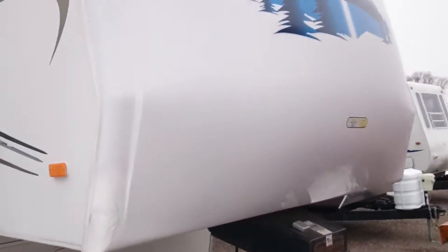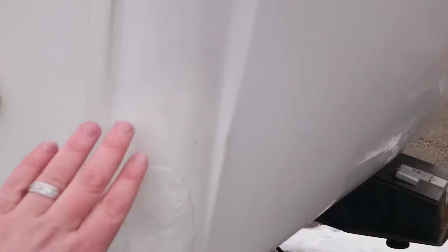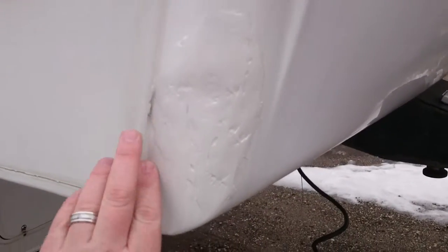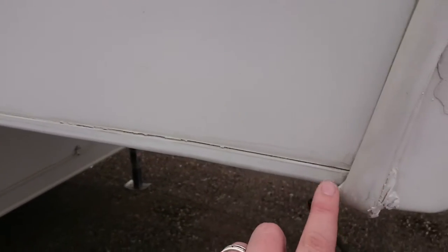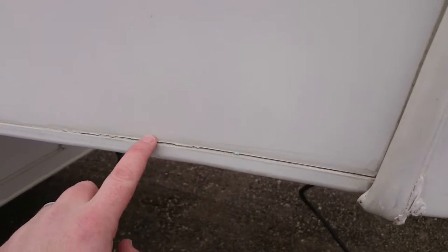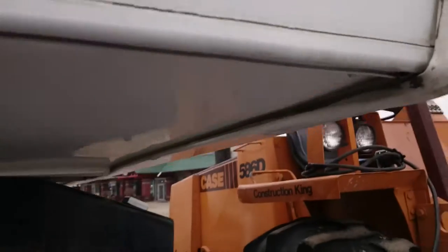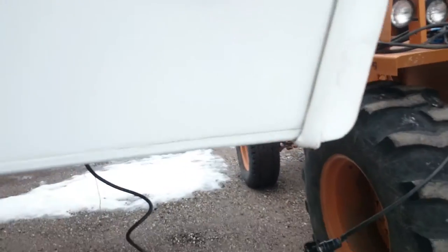The first little blemish is on the front cap. The customer did his own little patch — he must have got into something in the corner. It could probably use a little bit more caulk through here, and the caulking is starting to get a little dried up, so nothing a tube of caulk can't fix. Underneath here, everything is still very solid — nothing has leaked and rotted out or anything like that.